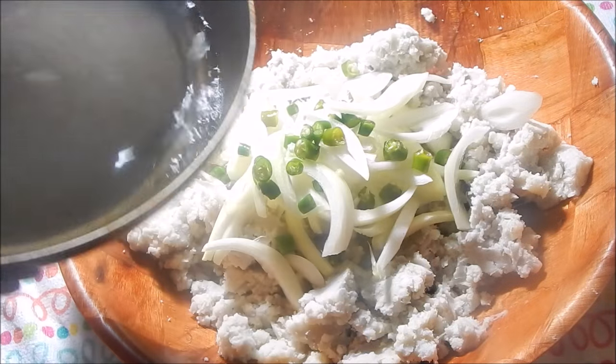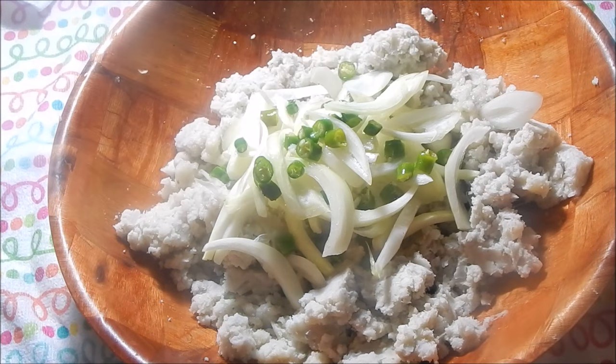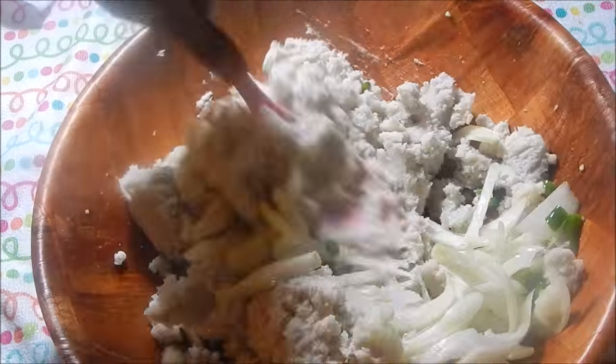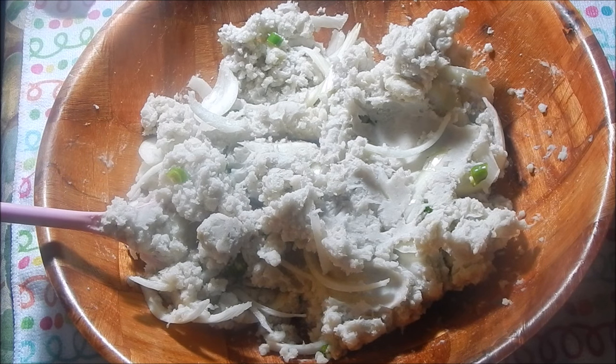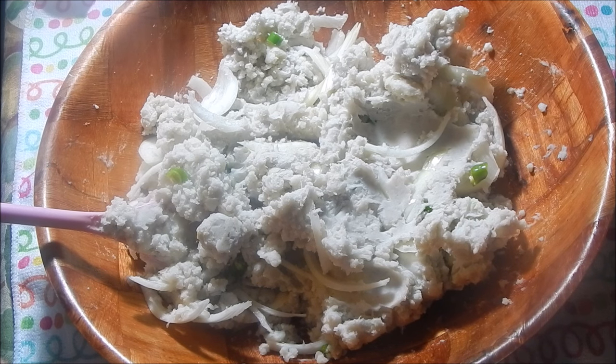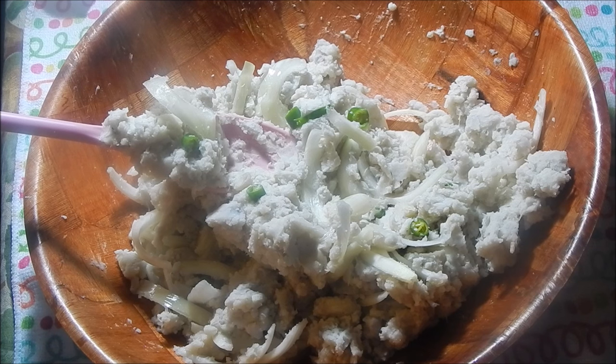Pour the hot oil right over your peppers and onions, then mix everything together. Give it a taste to see if it needs any more salt. I usually like to eat this with rice, and sometimes I just sit and eat it with a spoon because it's so good. You can also make Edo's puri with it — like a dal puri but you fill the center with Edo's. You can also use the same recipe to make aloo choka, which is just potatoes in place of Edo's. Both are so good with dal and rice.